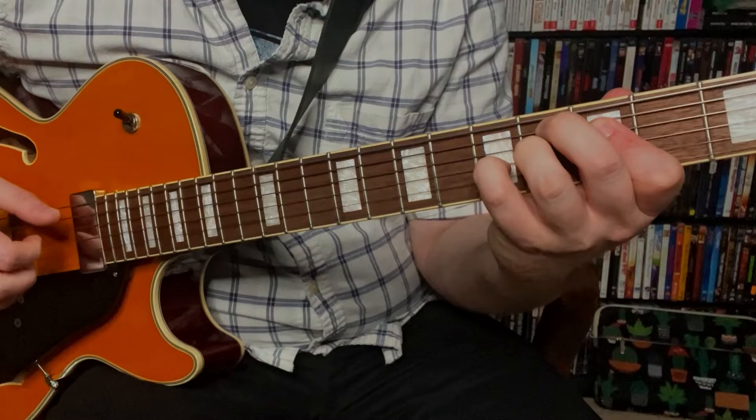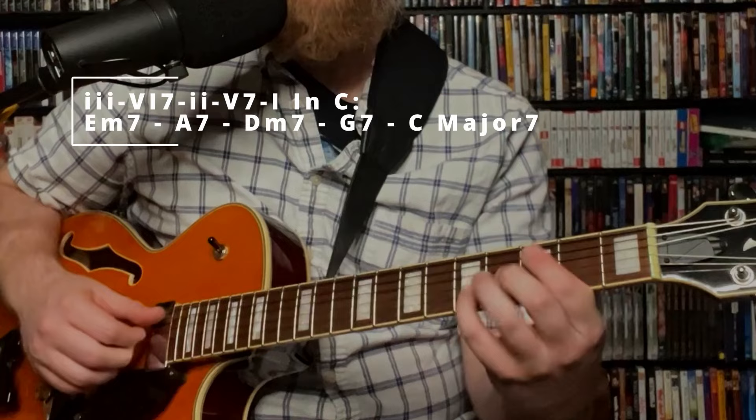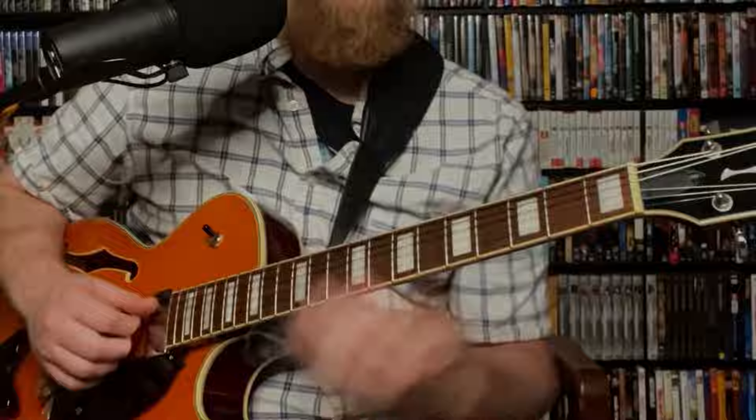For this third example we have a 3-6-2-5 in the key of C: E minor 7, A7, D minor 7, G7, C major 7, each chord lasting two beats. We start with an E minor 7 shape — E, G, D, E — at the 7th fret, 5th fret, 7th fret, 5th fret on the middle four strings. He's picking the bottom three strings and then grabbing the 2nd string afterwards. We're going to do that same move chromatically down until we get to D minor.